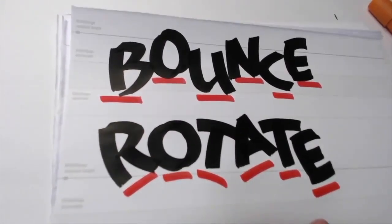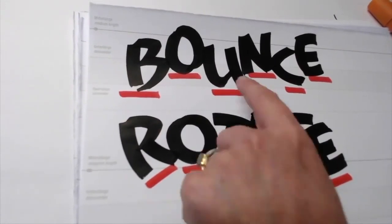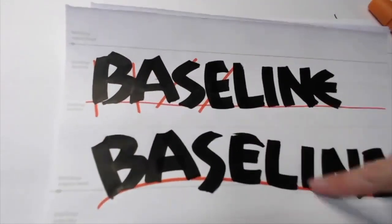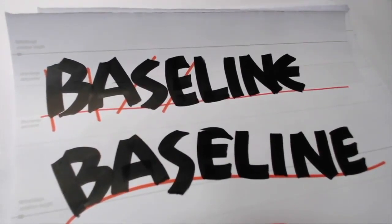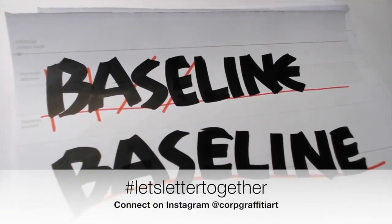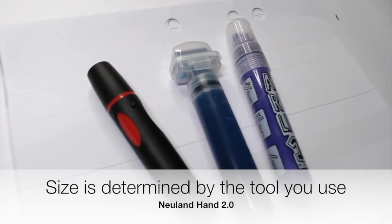Here are some examples of how to bring your Neuland letters alive. You can rotate them, you can bounce them, you can put them on different baselines — or do all three. Please post your progress online. If you hashtag 'let's letter together' I'd love to see it.